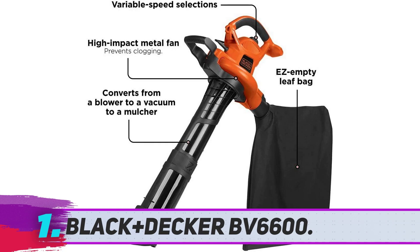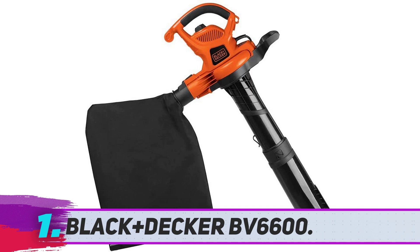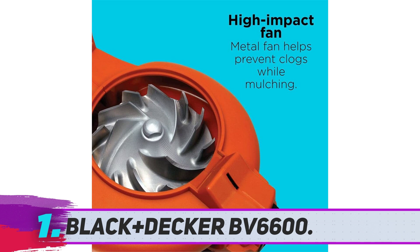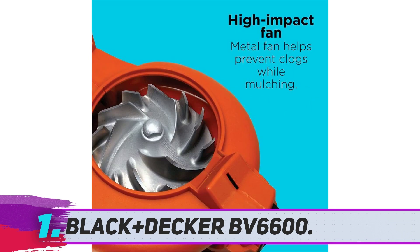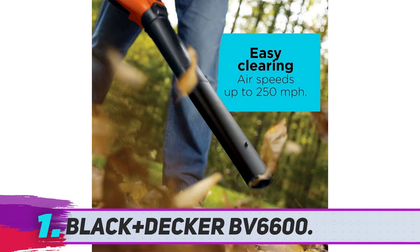Black+Decker BV6600: The Black+Decker BV6600 3-in-1 doubles as a leaf blower, vacuum, and mulcher, and has about the same level of power as comparable models. At almost $100, the BV6600 isn't quite as much of a steal, but there's a reason you pay more — it's powerful. Its efficient mulcher attachment can turn 16 bags of leaves into one. If you typically have a lot of heavy debris in your small to mid-size yard and you're willing to spend a little extra money, the BV6600 is a great option.